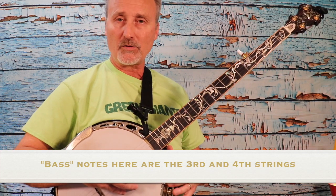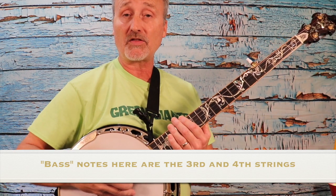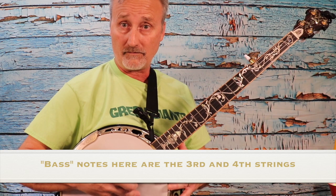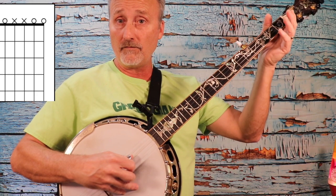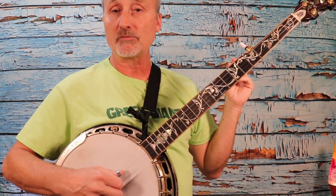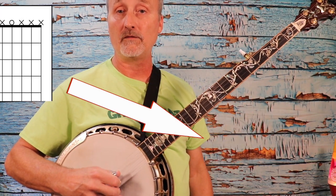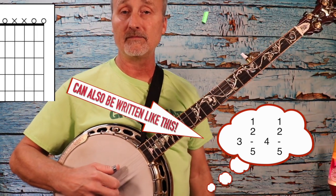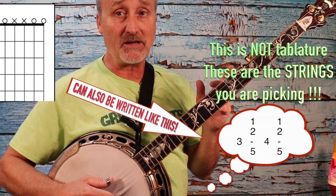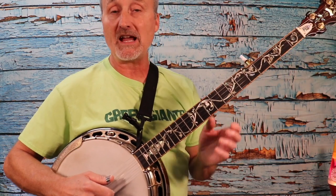Recall in the last video, we did three, two, five, one, four, two, five, one — we finished off by alternating the thumb every four notes. We're going to do the same thing with our pinch now, our boom-chuck. Let's try it just without a metronome slowly at first. One, two, three, four. You can hear how that makes it a lot more interesting musically, because you're alternating the lower note.